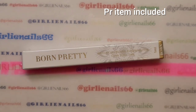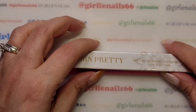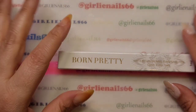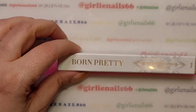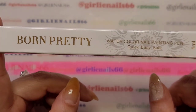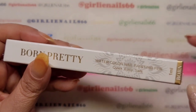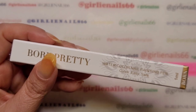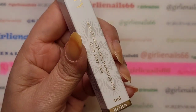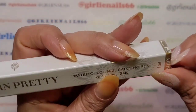Hey there, welcome back to my channel! So I was cleaning up my room last weekend, trying to tidy up and reorganize. I found a product that was sent to me for review from the Born Pretty Store that I totally forgot I had — it was in my basket. I keep new products on my desk and have a basket where I throw things in, and it had gotten a little out of hand.